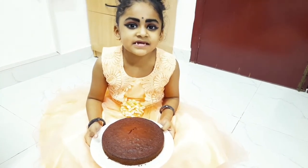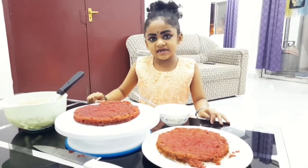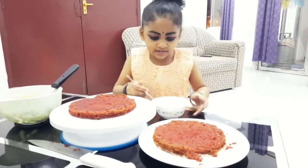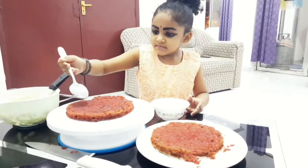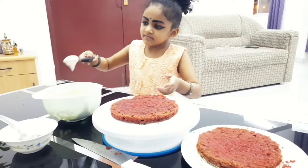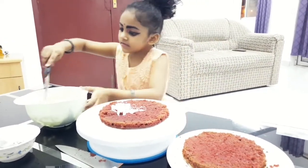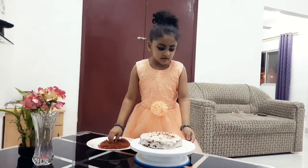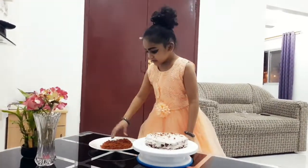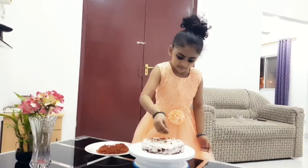Yummy! Let's take a look at the Queen's Cake. We have a Queen's Cake!